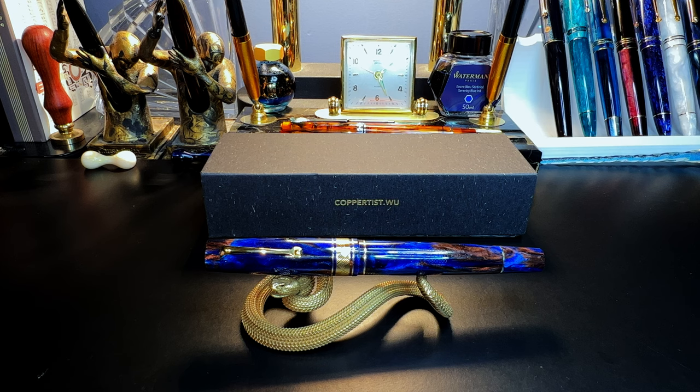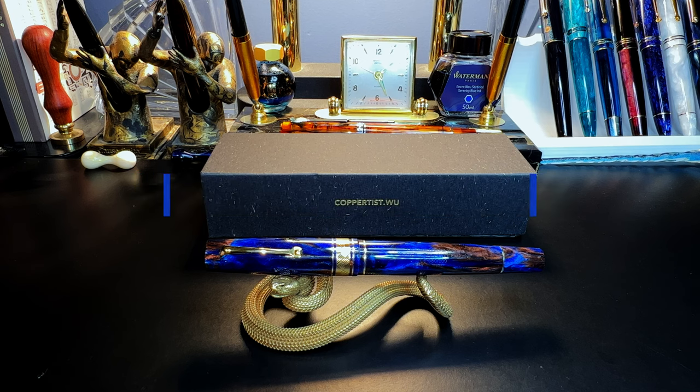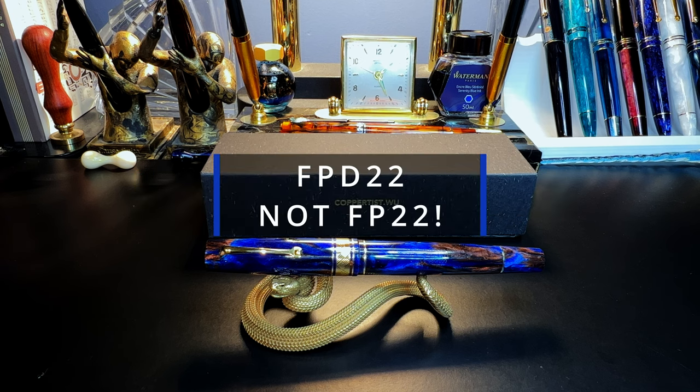I'm going to get a pen and check it out. Go out and do that today, folks.